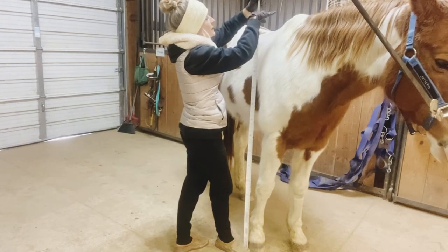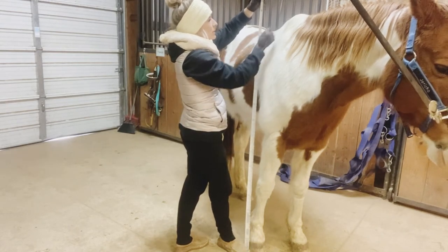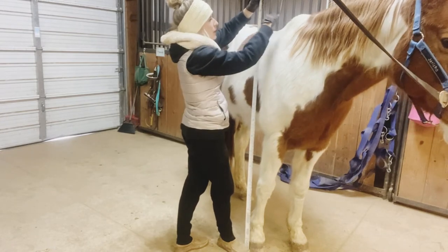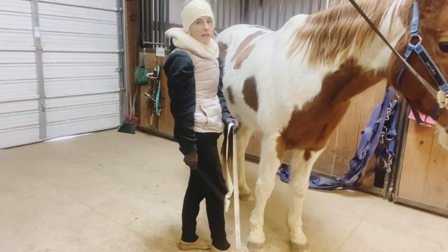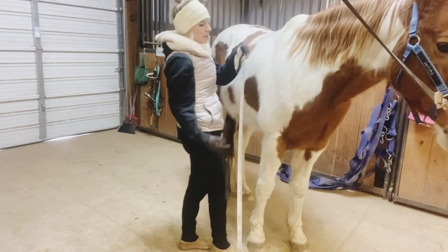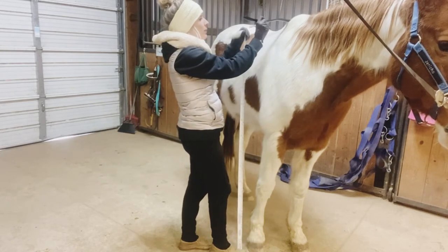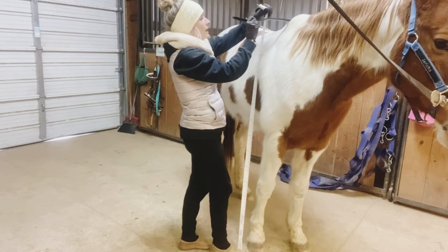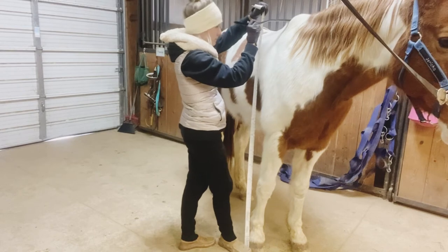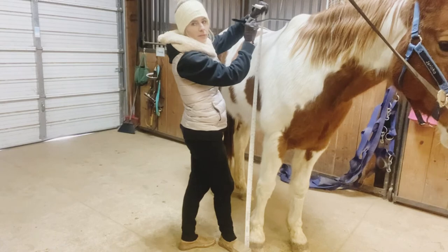He's between 15 hands and 15 one. If I wanted this to be super accurate, I could use some sort of a straight bar or pole to help bring it straight across to see. So if you want an exact, more accurate reading and you're only using the tape, you can get some sort of a straight stick or bar. I'm just using a sweat scraper here as my point of reference, and I'm going to take it straight across and see about how tall he is that way. By using the stick to help me, he's right at about 15 hands.